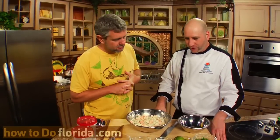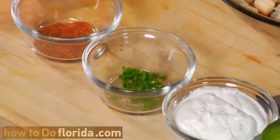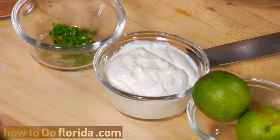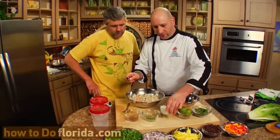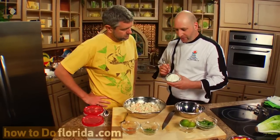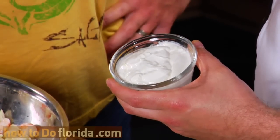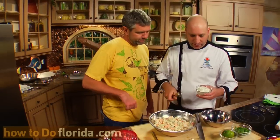Next we're going to go ahead and make our dressing. We've got our yogurt, our lime, our cilantro, jalapeño, and our Cajun spice. We're going to start with our yogurt — this is going to be the binder for our dressing. The reason I use yogurt instead of sour cream is it's much better for you. It's kind of low-cal, and this Greek yogurt has an amazingly smooth and creamy texture, so it's going to add that creamy component to our dish.